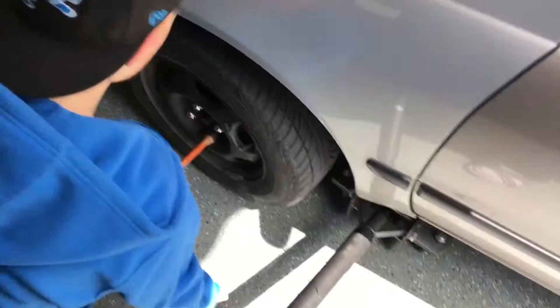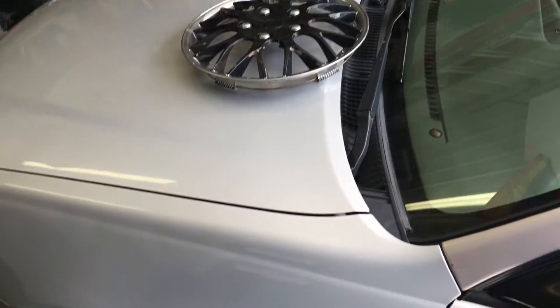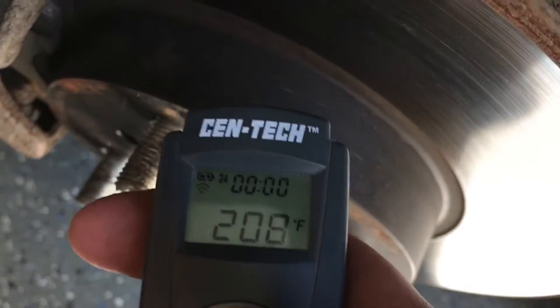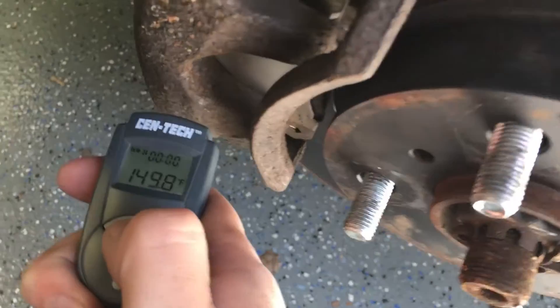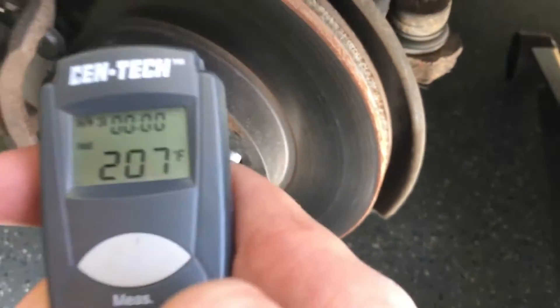Step one: get the jack ready and take off your lug nuts. If you've got a hubcap, take that off too. The nuts are off — they were hot. This thing is smoking. It's been here about 5-10 minutes and that's how hot the caliper itself is on my temperature reader. Look at that rotor. We're going to be using some gloves here because 200 degrees is pretty hot.